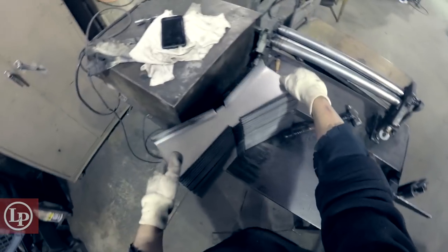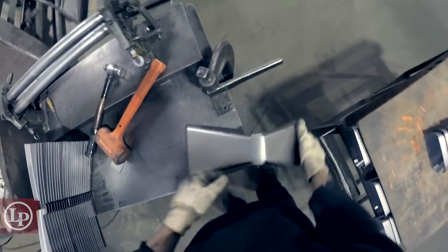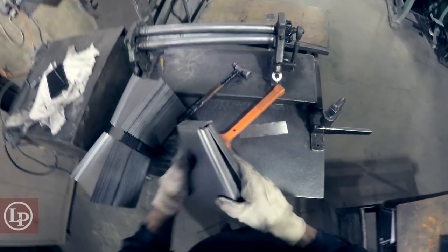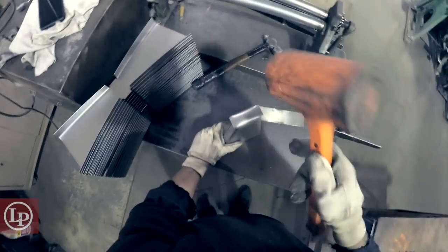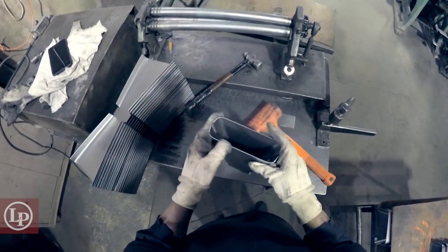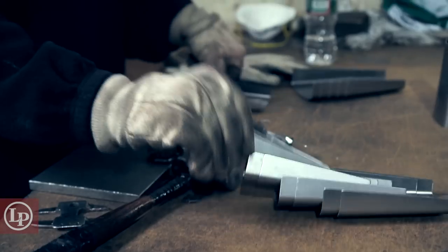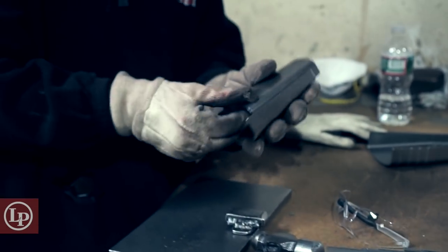One of the mystiques in putting a bell together is the fact that there is a lot of hand fitting done. There's a lot more in labor than somebody would think looking at that bell. And that's just an extension of the passion that these guys have for what they do.